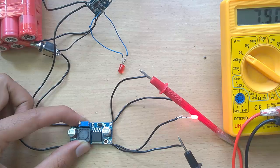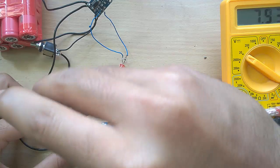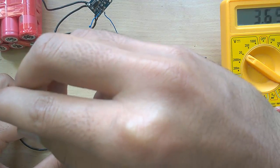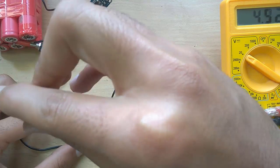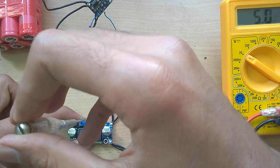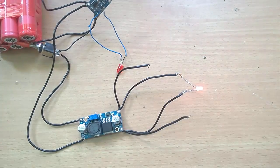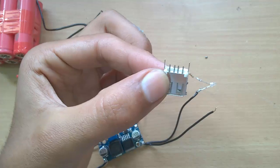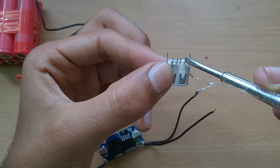Now set the output of the boost converter at 5V. Connect the output of the boost converter to the first and fourth pin of the USB port.